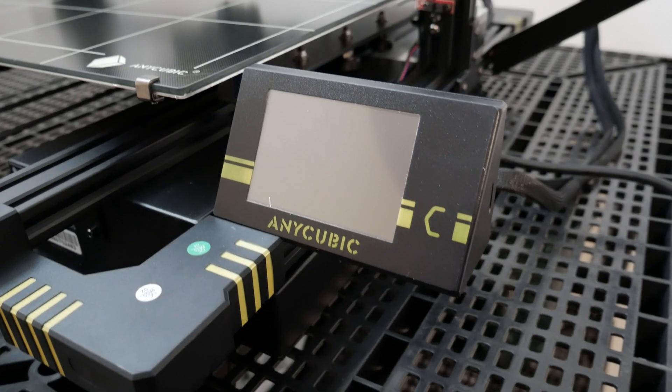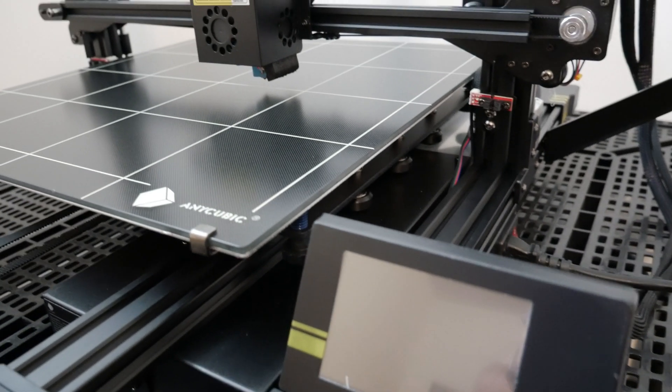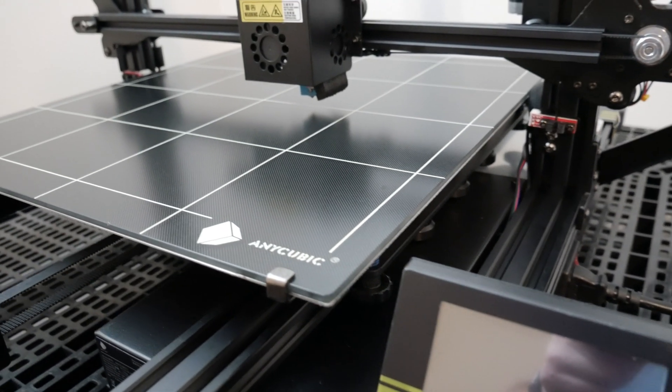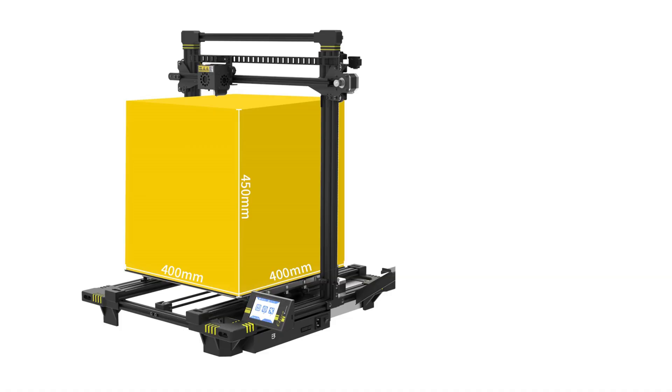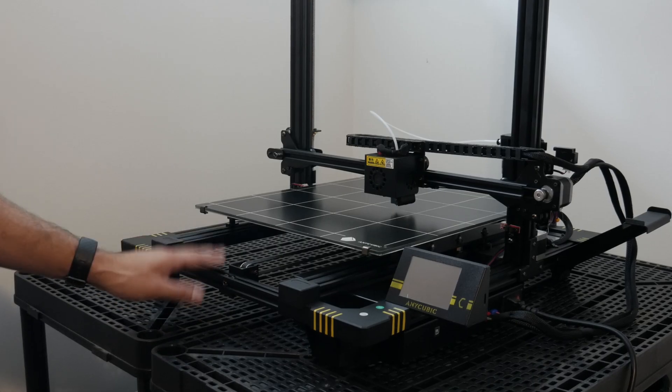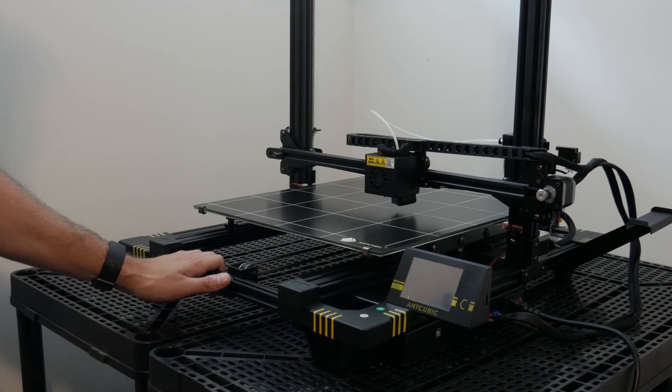This printer is an Anycubic Chiron. I decided to go with this particular model because it has a huge printing area of 15 inches by 15 inches by 15 inches. You can use it to print big parts or multiple small parts at the same time.